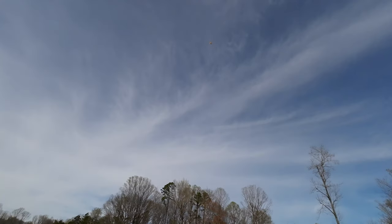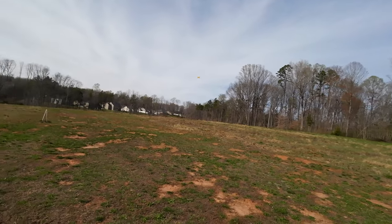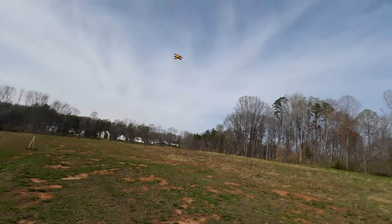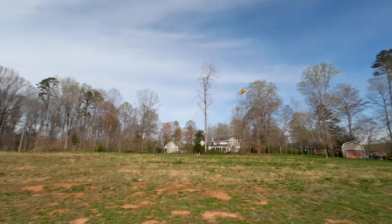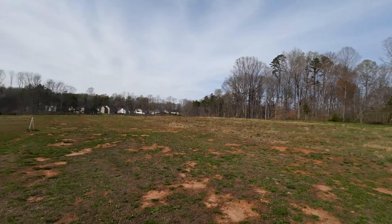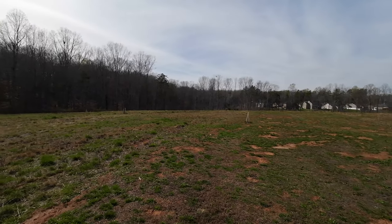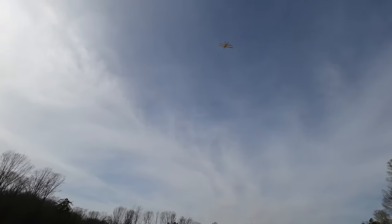A slow roll rate — flies nothing like the Pits, nothing like the Pits. Right at me and up.